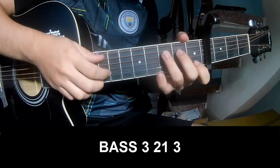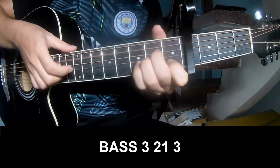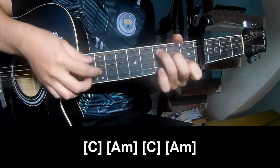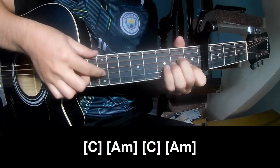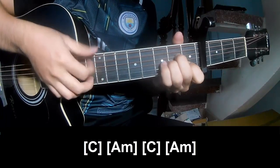First, for the verse, you play fret 3, 2, 1, 3, fret 3, 2, 1, 3, and you play on C, Am, C, Bm, Am.